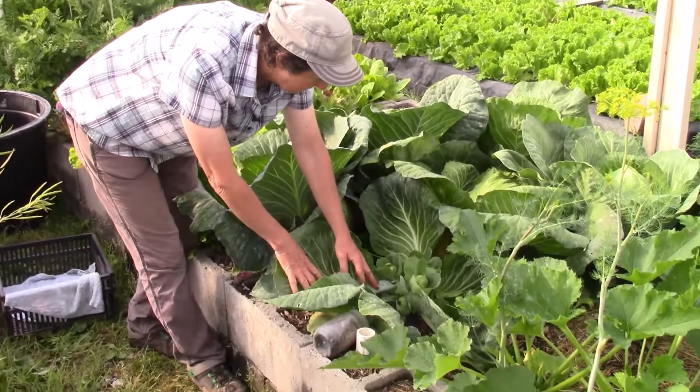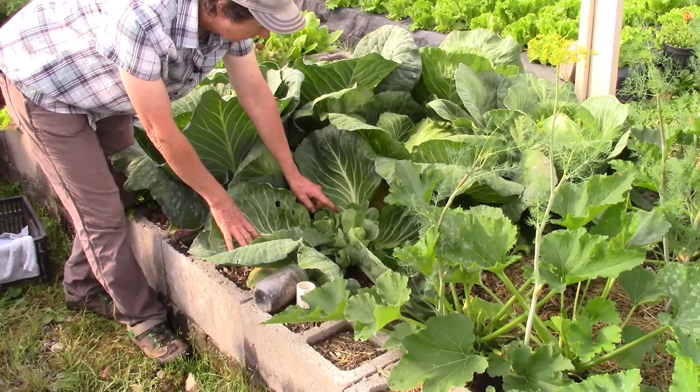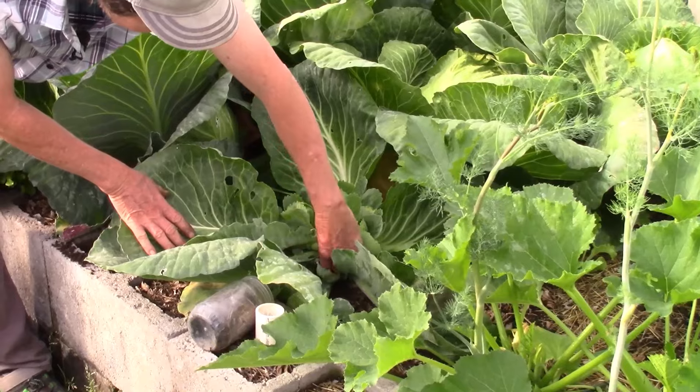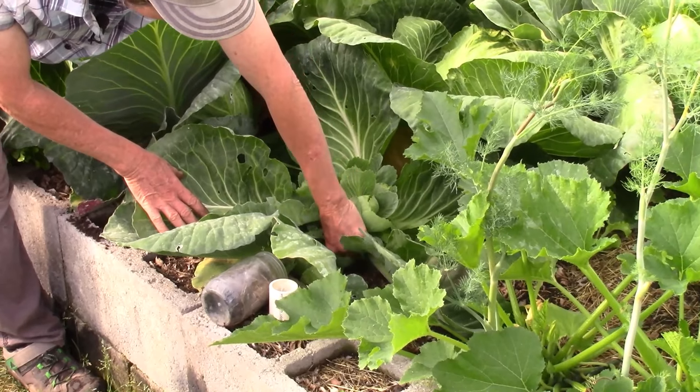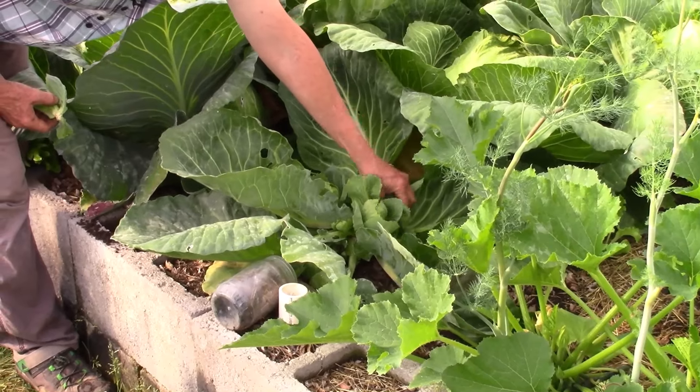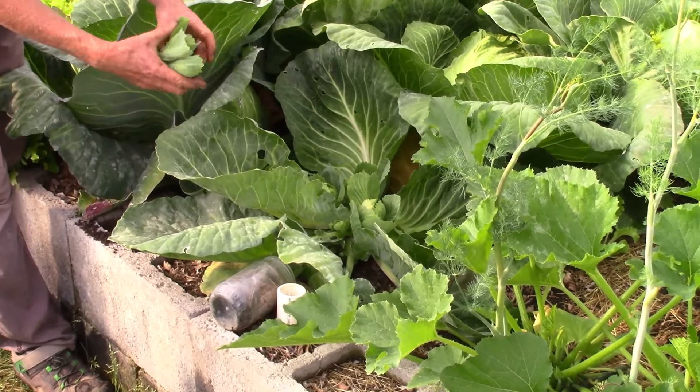I wanted to show you the baby heads as they're growing. We want to thin this down to probably two — maybe I'll leave three. So we want to go ahead and take off some of these. These are edible; you can eat these.